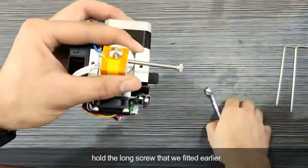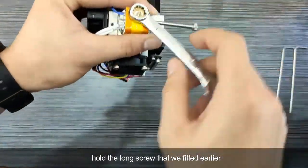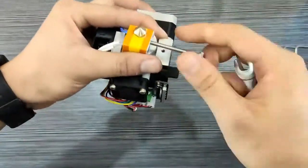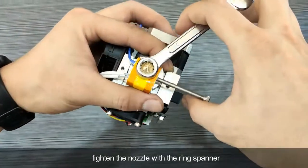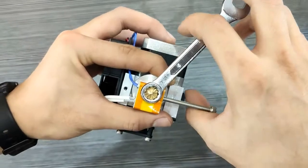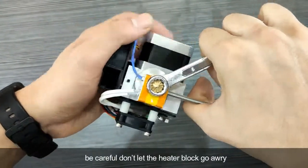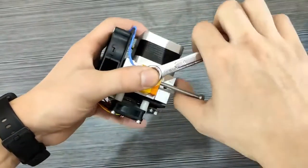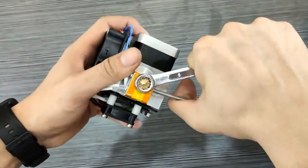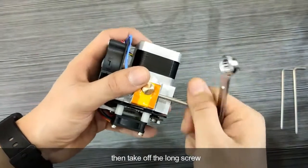Hold the long screw so it fits easier. Tighten the nozzle with the ring spanner. Be careful — don't let the heat block move away. Then take off the long screw.